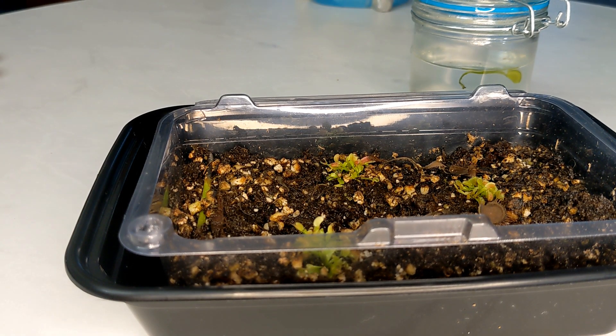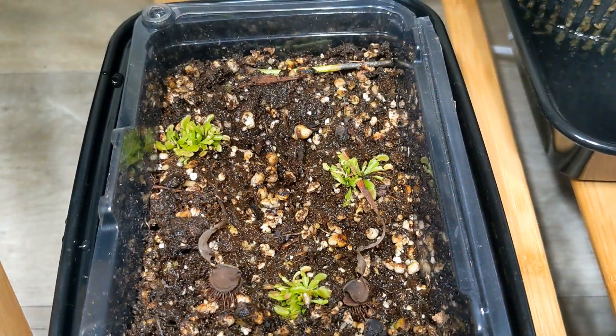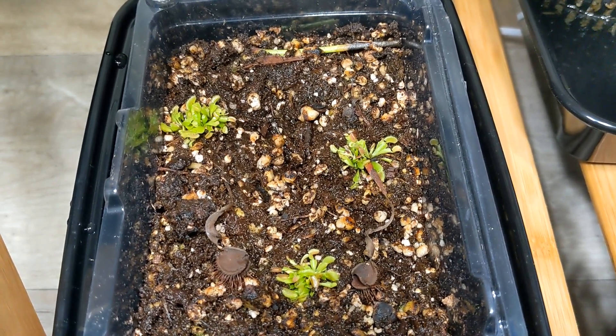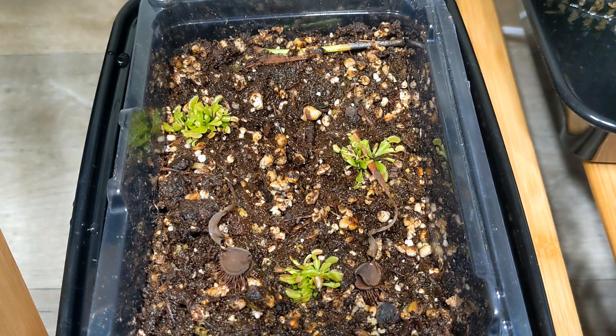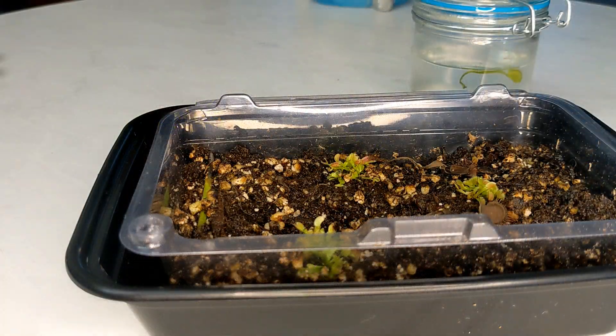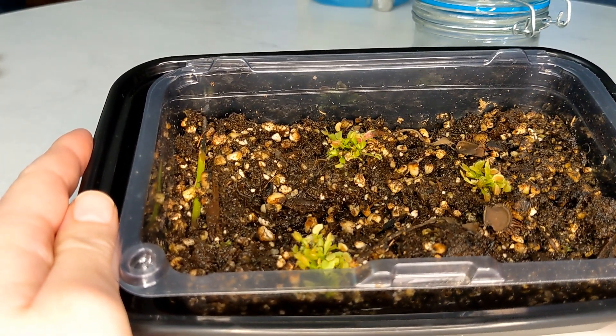If you have seedlings right now or want to learn how to care for them, feel free to check out my video on seedling care — I feature these seedlings and one more from another propagation. I hope this video has encouraged you to try leaf pulling or leaf cutting propagation for your Venus flytrap. It's not a hard process and you can get many Venus flytraps from just a single plant. Check out the full instructions in the original leaf cutting propagation video, and I'll continue making updates to show how these plants develop in the future. Thank you so much for watching — I'd appreciate a like and subscribe.